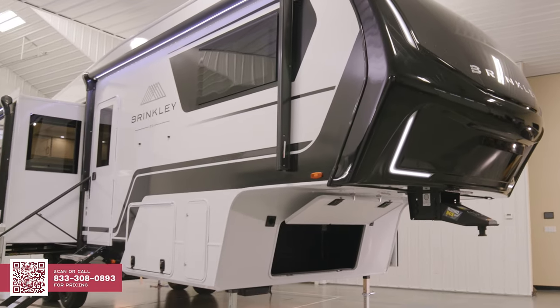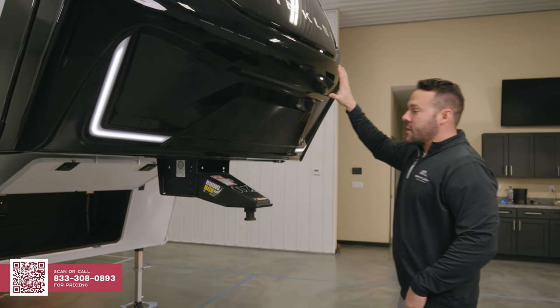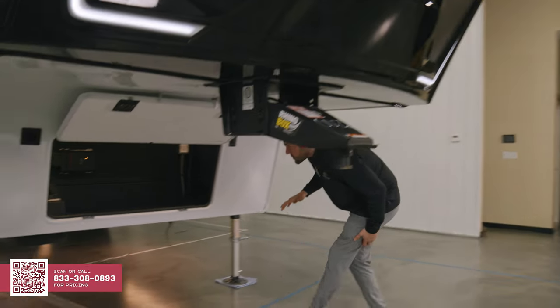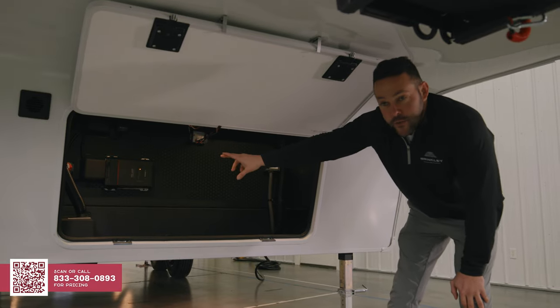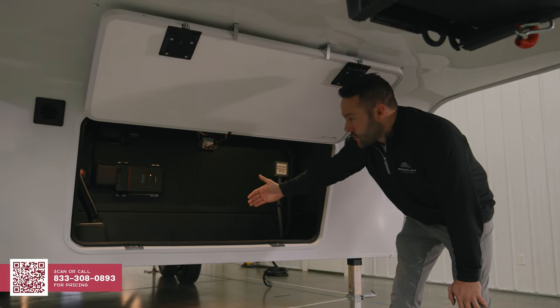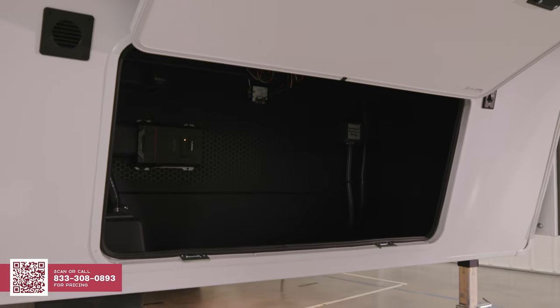Swinging around to the front, you'll notice our automotive lenses — a really clean automotive style look with a fully painted front cap. As we dive into the front baggage area, you're going to notice a dual recess battery bank with a total kill switch and a travel mode battery disconnect in the pass-through storage area. You'll also see the Furion 50-amp charge controller, which comes standard on Model Z, along with a 370-watt Furion panel on the roof. If you wanted to add a second panel, you wouldn't have to change any of the wiring.